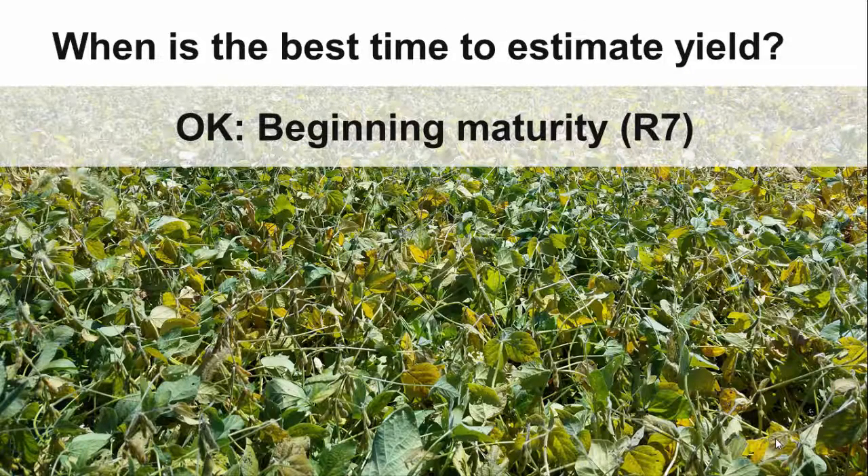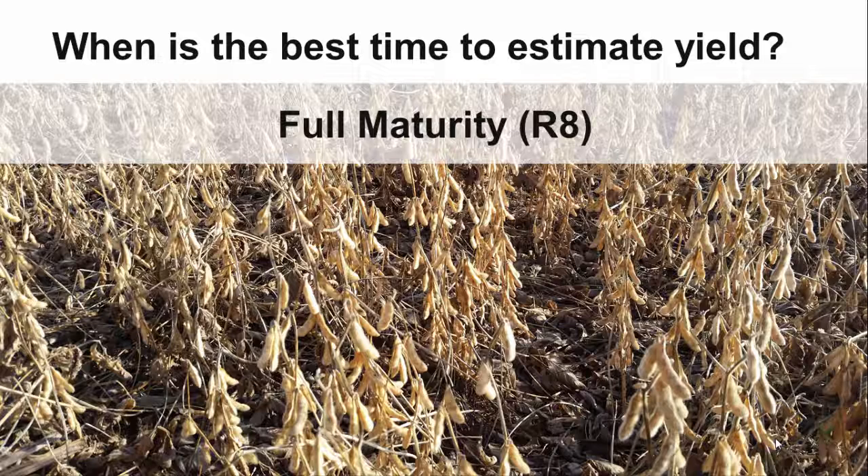At beginning maturity, R7, at least one pod has turned to its mature color. At full maturity, it will be easiest to see the rows and make your counts, but you may be too busy to get out to the fields at that time.